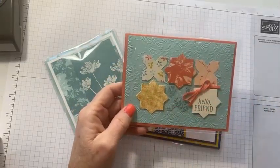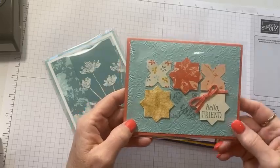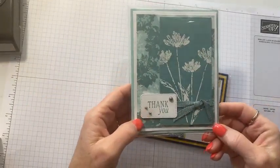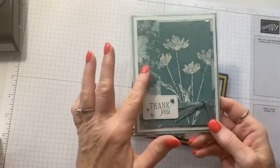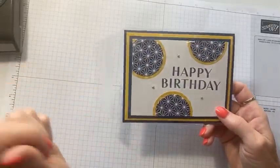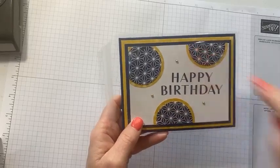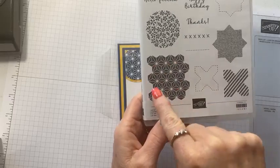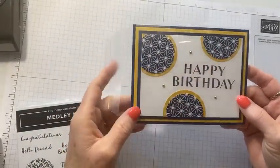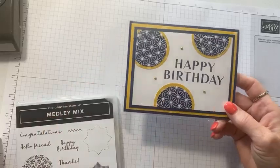These are three of the cards we did. We used the punch with the designer series paper and also punched one of the shapes and stamped another. This is the distressed tile background on the back. We embossed the flowers and leaves in white embossing powder and built around that. The lost lagoon color scheme is one of my favorites. We always try to do one wild card that is completely different — this one we brought in another word set and stamped a stamp from Medley Mix three times on a white strip, punched those out for a more masculine card, and used the designer series paper for crushed curry accents.